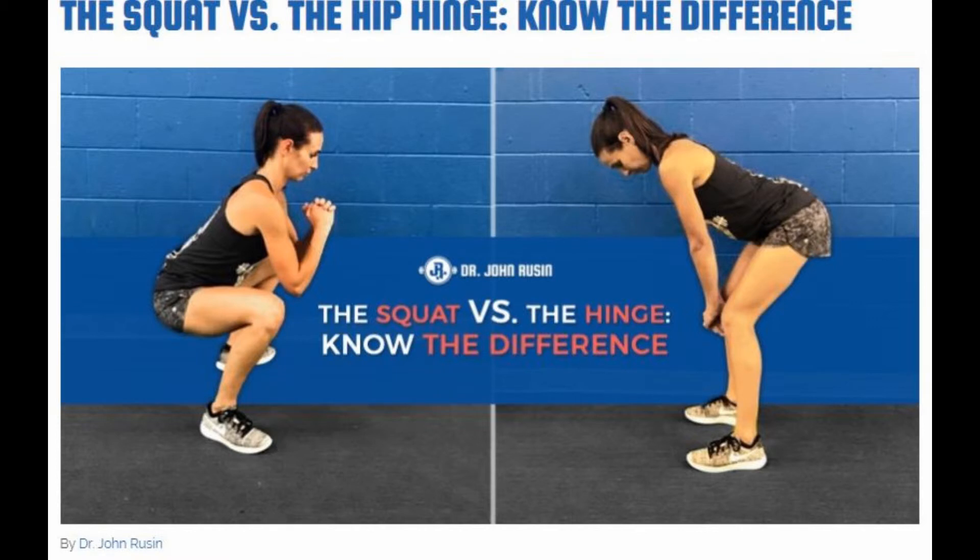The hip hinge is regarded as more important and more fundamental than the squat — it precedes the squat as the most fundamental movement at the hip. The second example will show the correct pattern, which is the hip hinge, and one of you will be in the video comparing the correct hip hinge form against the incorrect pattern.